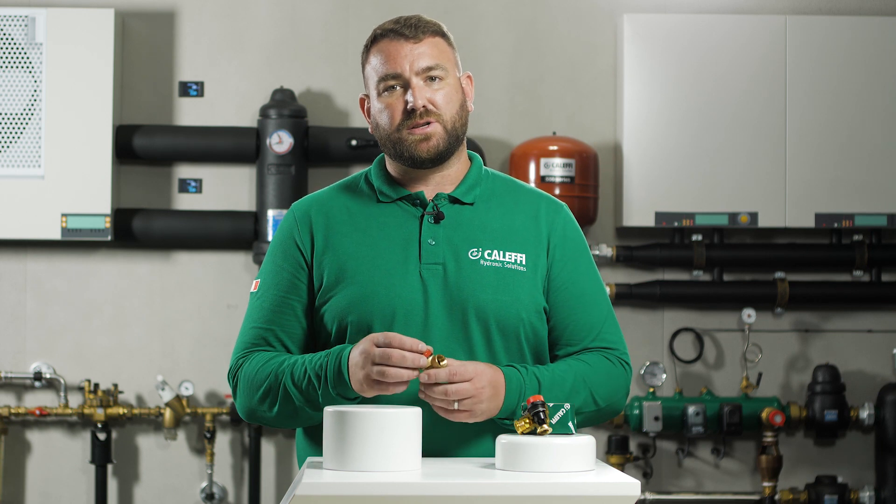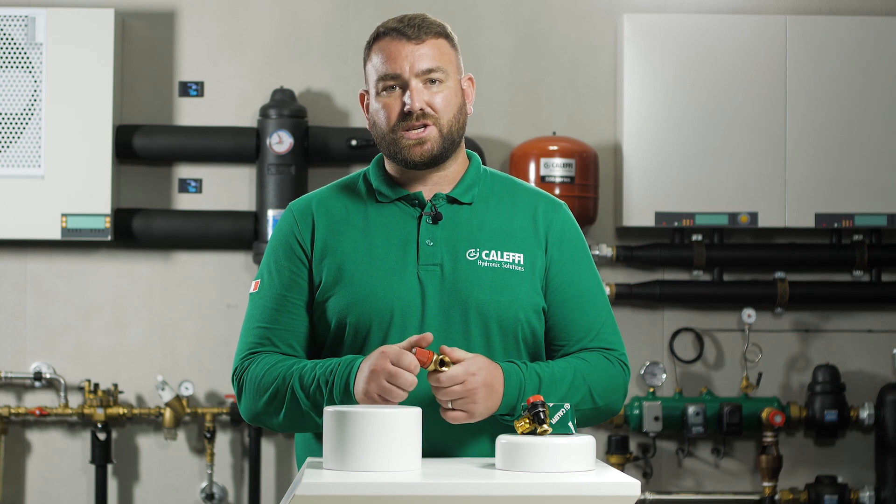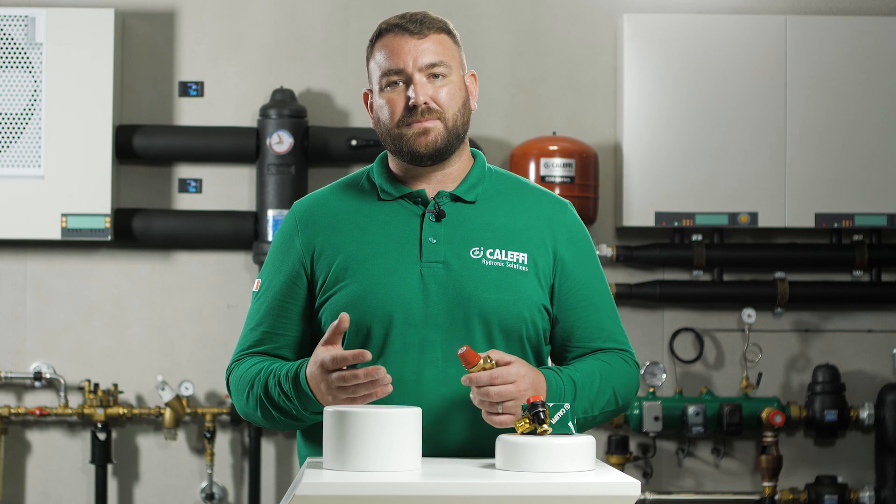If this problem is not identified relatively quickly, then the seat can be held slightly open by the pressure. If this were to occur, then the brass can become worn and never reseal. Also, another reason for water to pass through the valve is due to the cap on the top of the valve being opened and closed. This should be activated on an annual basis only to check the operation. During this process, system debris can be held under the seat and will not allow a seal to form.